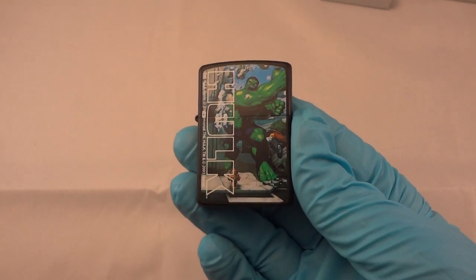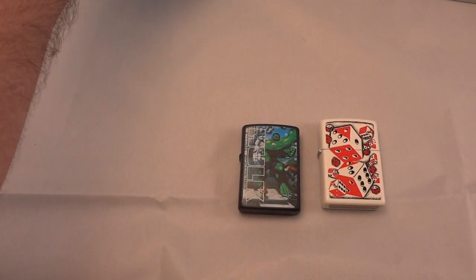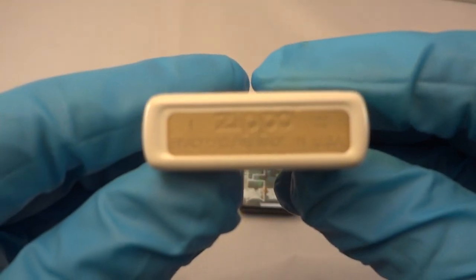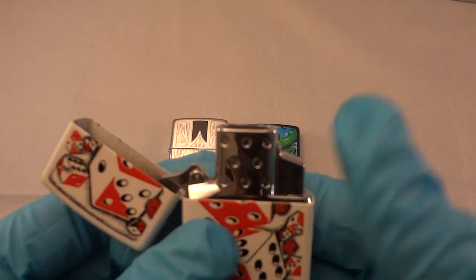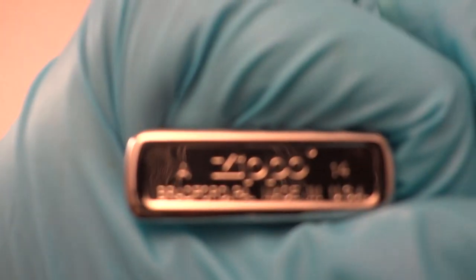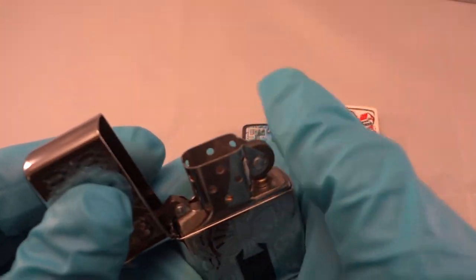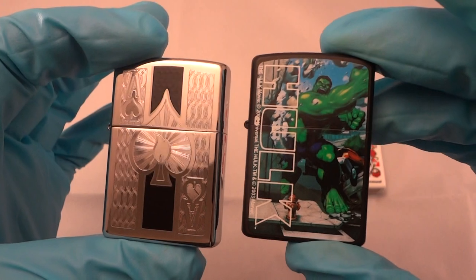Anyway, I didn't know if there had been a video done on this or not — wanted to show it to you guys. Here it is compared to some of my others. This isn't all of them but I put some here for you. This is a 2013 one — this one is a butane insert from Zippo, kind of fun — and then this is just a standard one, a 2014 regular Zippo.